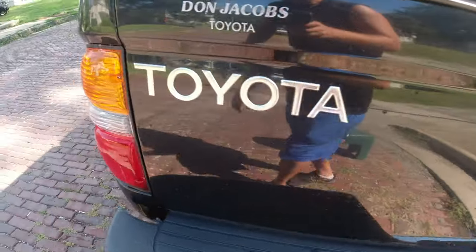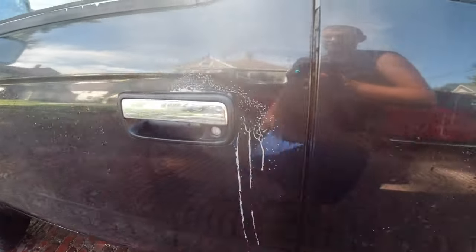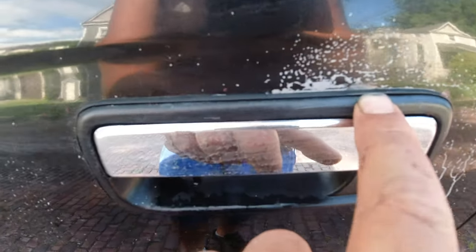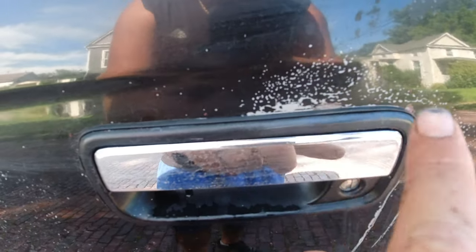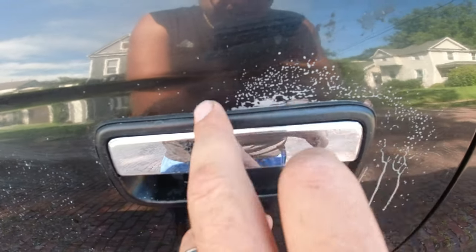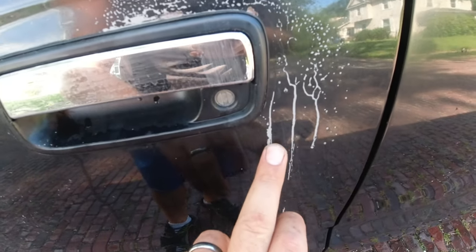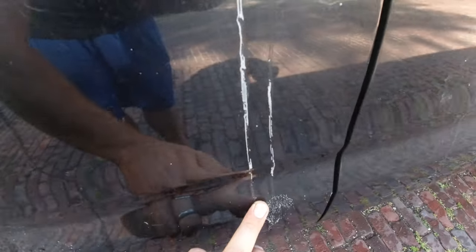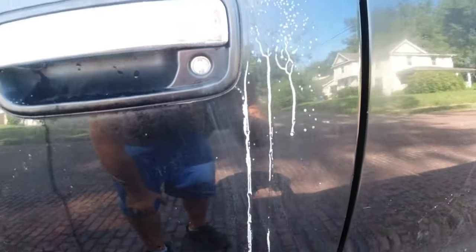I hit one here and right here — there's a little bit there, I just sanded it out and hit it with that rust killer. And it dripped, and look at this — it took off the clear coat and the paint. So do not hit this stuff on the paint and let it drip.